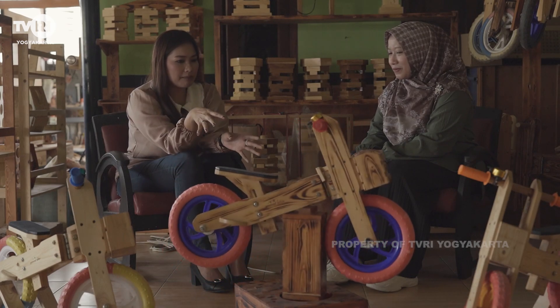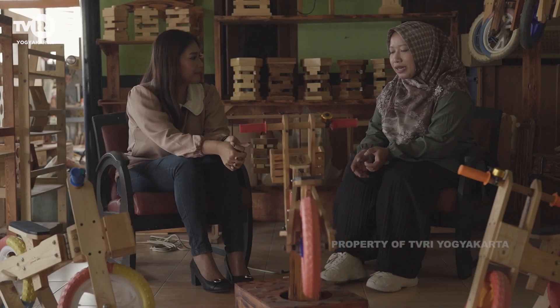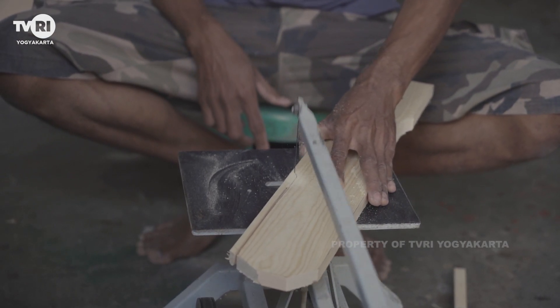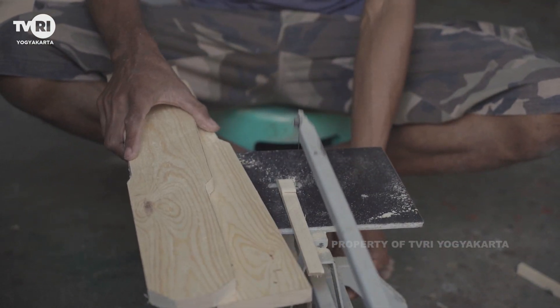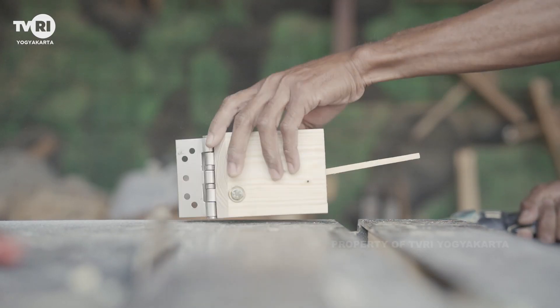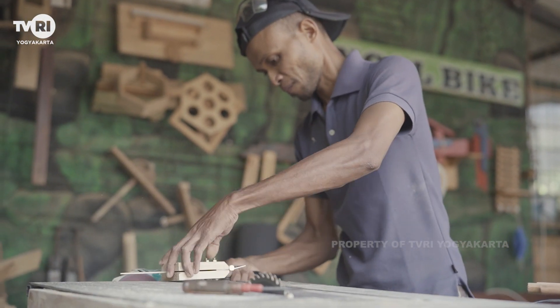Ngomong-ngomong tentang Pancal Bike, bahan dasarnya dari kayu apa dan dapat kayunya dari mana? Kayunya ini kayu palet atau jati Belanda, kayu recycle. Jadi bukan kayu yang ditebang dari hutan, melainkan kayu daur ulang, kayu bekas peti kemas — yang biasa digunakan untuk packing ekspor-impor. Kita ambil limbahnya dari penjual kayu recycle jati Belanda khusus di Jogja. Selain harganya terjangkau, kualitas kayunya juga lumayan bagus, ada serat kayunya.